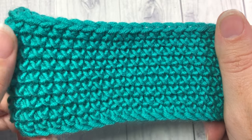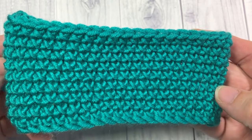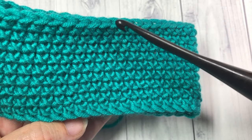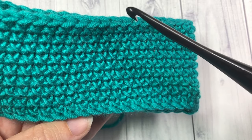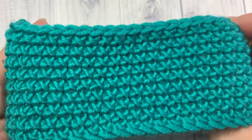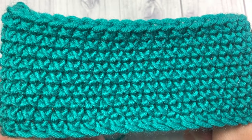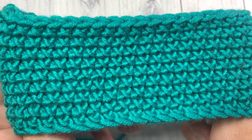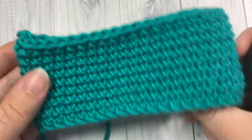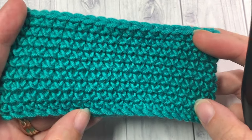Today for the tutorial I'm going to be using the Karen x Pantone yarn by Yarnspirations as well as a 5.5 millimeter crochet hook. Thank you so much for joining me, and while you're here don't forget to subscribe. If you check out the description for this video you'll find the link to the free written instructions for this crochet stitch. So grab your hook and your yarn and let's learn how to crochet the single crochet cross stitch.